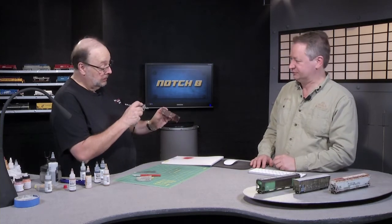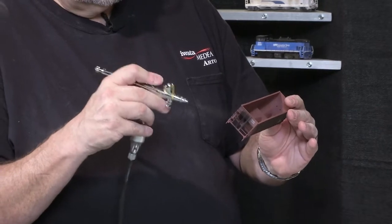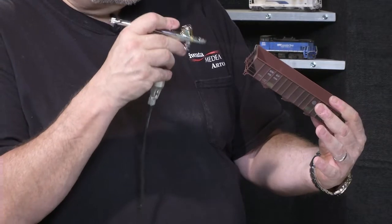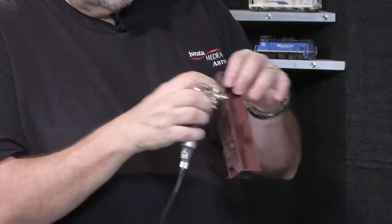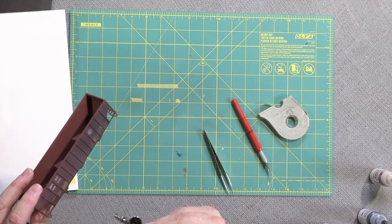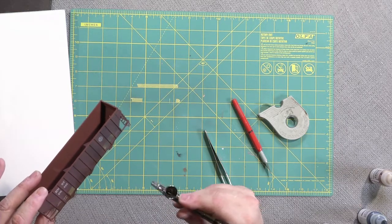Now a little bit of raw umber is being added for some road dirt, primarily along the bottom of the car where it would be tossed up, and on the sides. The black was applied overall because the coal dust would be coming up from the road and also coming down from the load and from when it was loaded at the mine.